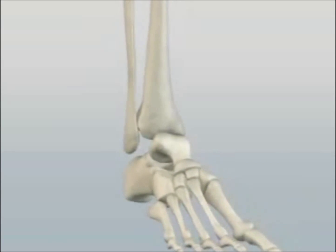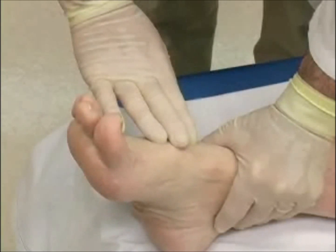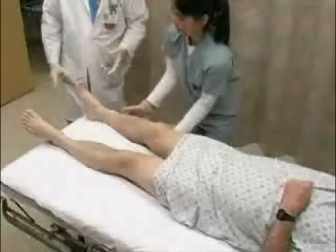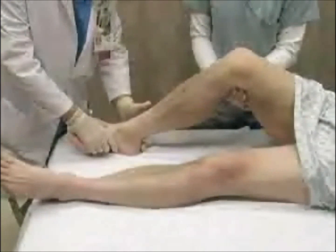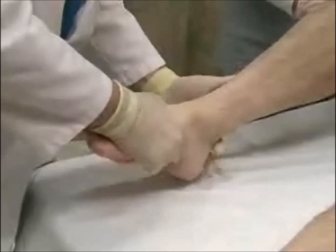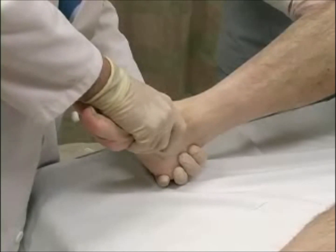Anterior dislocations are less common than posterior ones. The dorsalis pedis pulse may be lost secondary to pressure from the talus. Position the patient supine in the bed and flex the knee to relax the Achilles tendon. Instruct an assistant to hold the patient in this position during the reduction maneuver. Grasp the foot with both hands, placing one hand on the heel and the other on the forefoot.